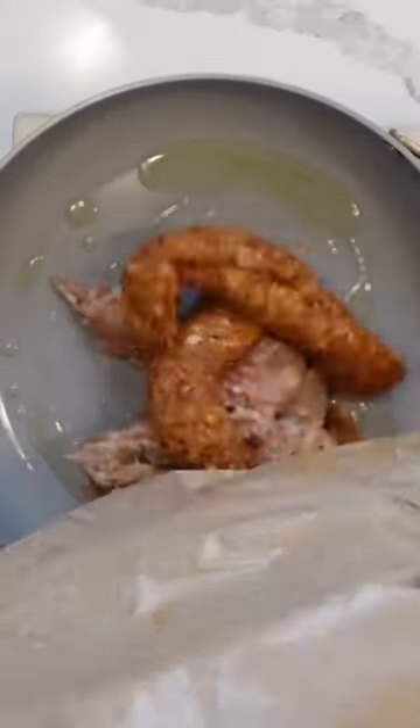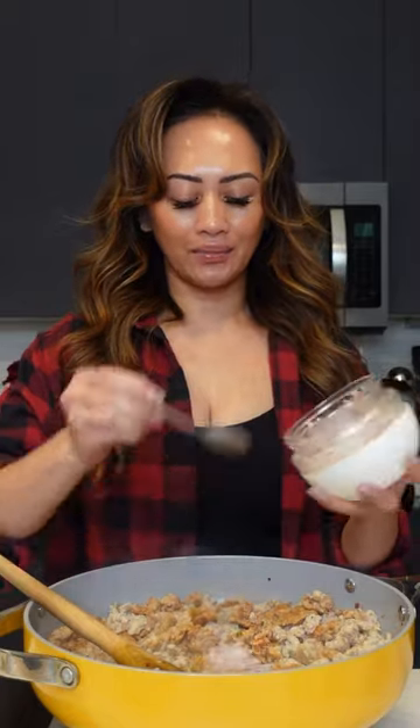Here I have about a pound of sausages, half mild and half spicy. You can do all spicy if you like, but that might be too spicy for my kids. I'm just going to remove them from the casings. Into a skillet, add a little bit of oil, add your sausages. We're going to add some minced shallots, some minced garlic, and a little bit of seasoning.